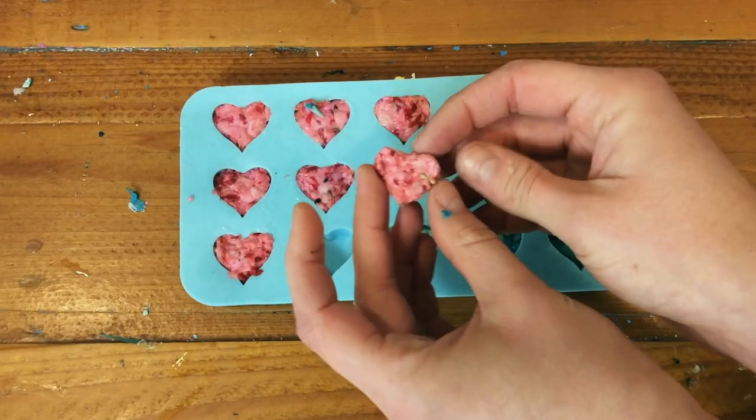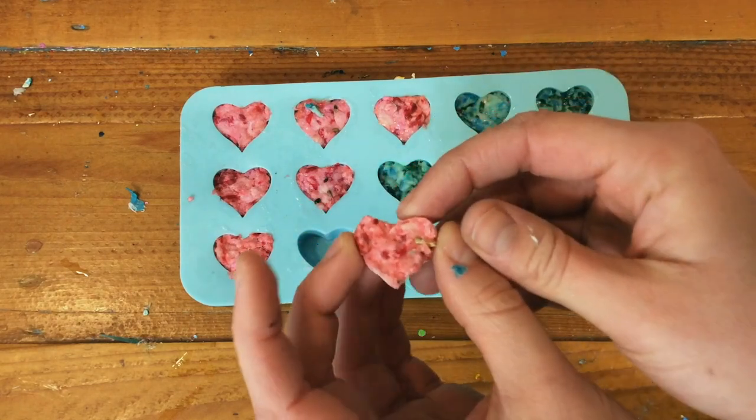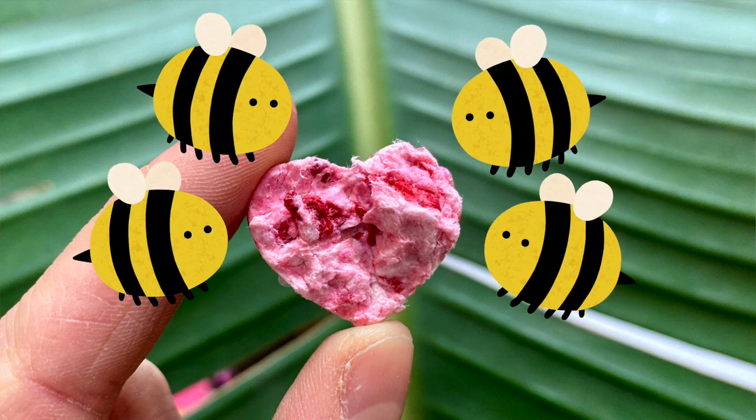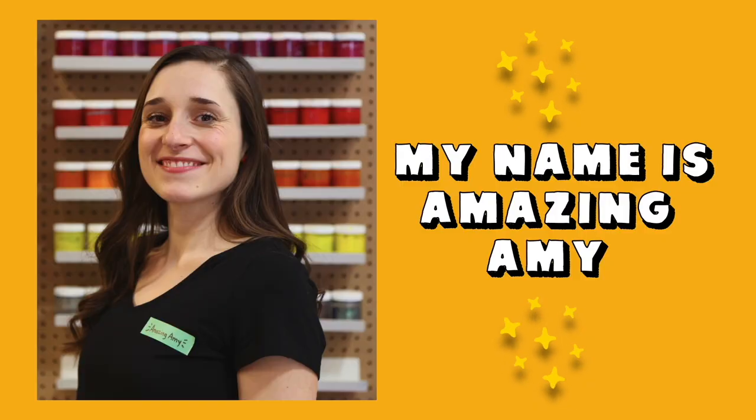Hello my friends, my name is Joey and if you like our content please remember to subscribe and click that notification bell. Today we're going to be making these colorful seed-filled paper hearts for your spring garden. It's going to be super fun to make these seed balms and we're going to be helping the bees. Today you can follow along with my good friend Amy, or Amazing Amy as I like to call her, and learn how to make these amazing wildflower seed balms mostly from things that you probably already have at home.